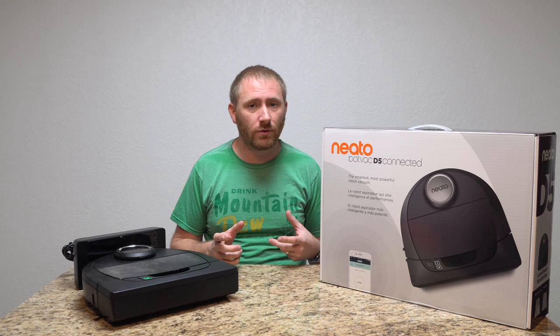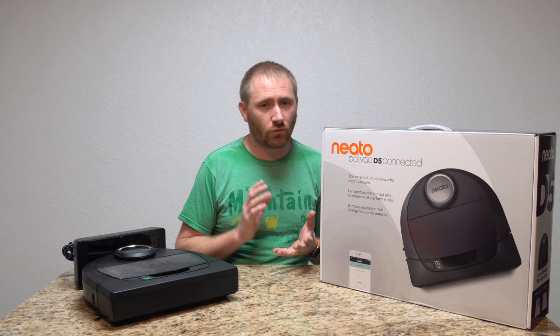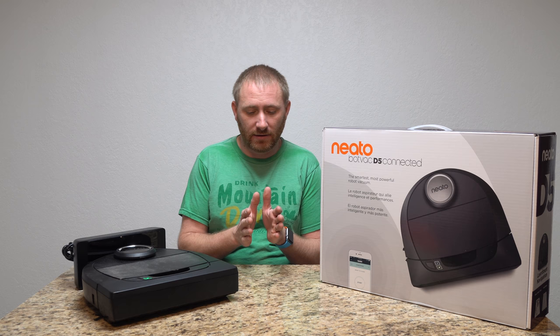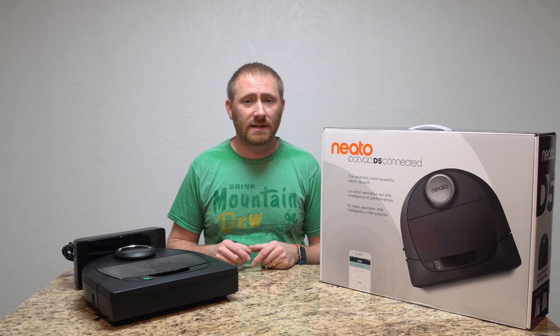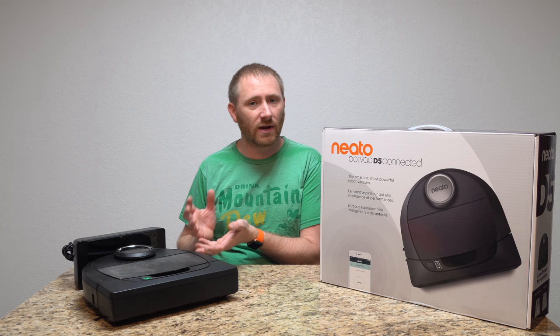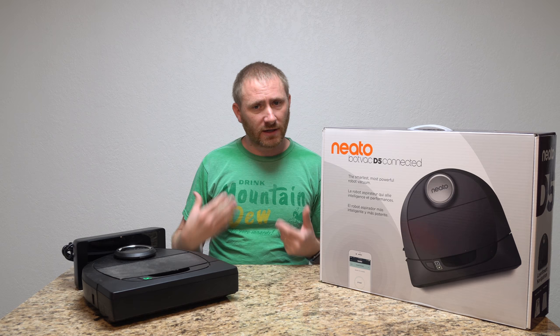Now, is this a replacement for your standard vacuum? No, it is not. What it is is a great way to keep your house maintained in between your deep cleaning cycles. Deep cleaning with an actual vacuum — this will basically lengthen the time you would typically go between those cycles.